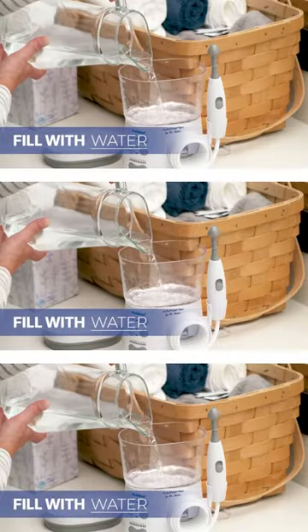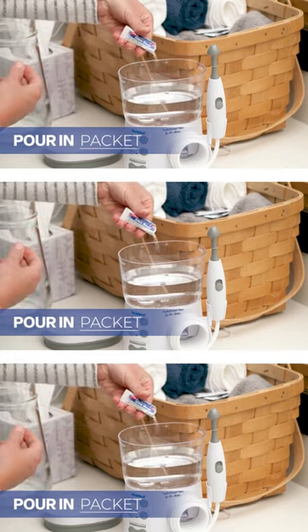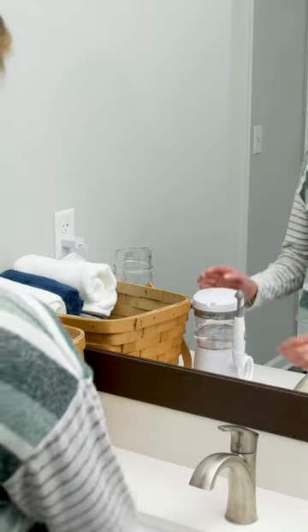To use the NealMed HydroPulse Neo, fill the water container with previously boiled, filtered, or bottled water. Stir one packet of NealMed sinus rinse into the water — it will dissolve immediately. Stand over the sink and select your desired flow speed.